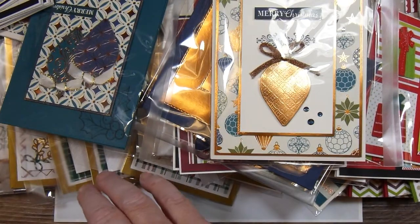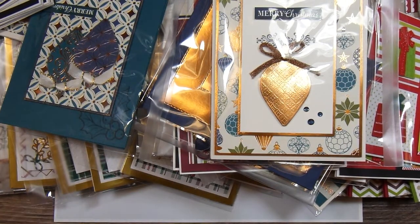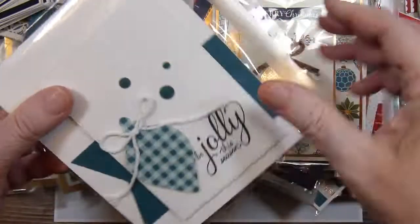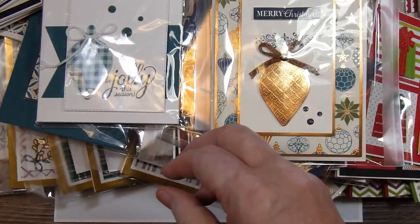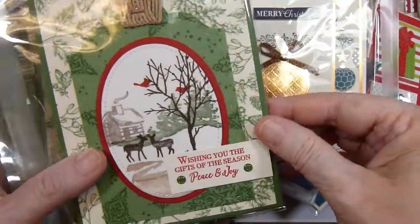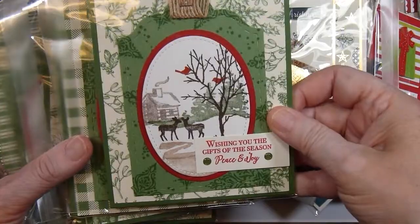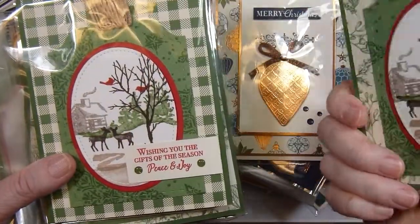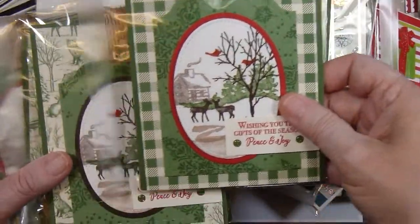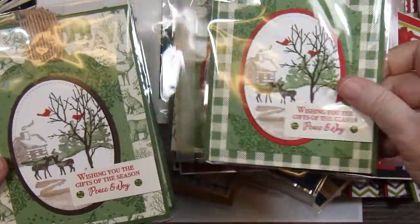And then in January I used a stamp set and created a little winter scene. These are all basically the same — just the background paper is a little different on each one.